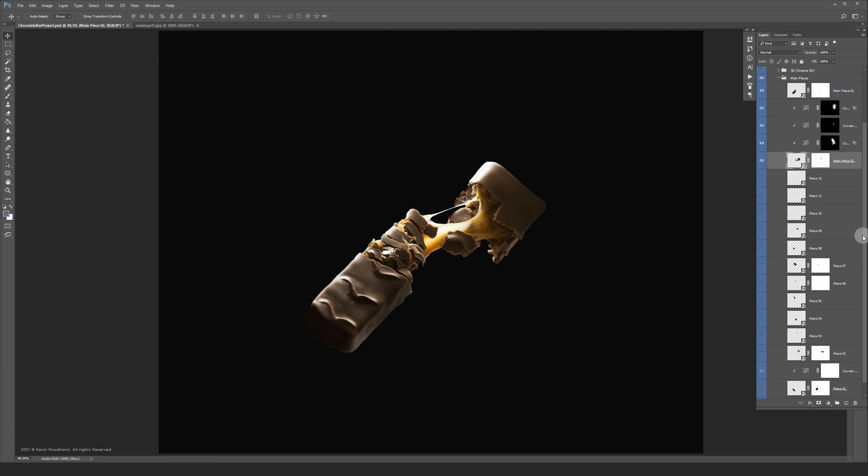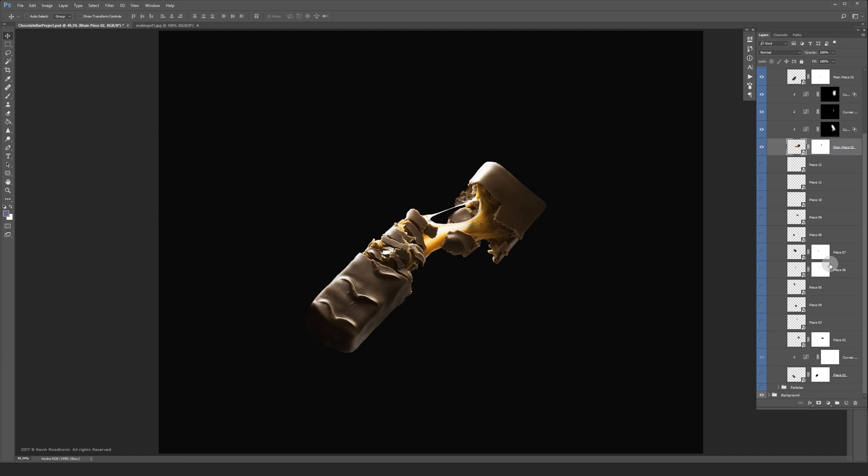Now it was just time to play around with the other pieces and see what composition looked satisfying. Let's turn the other pieces on in this map.